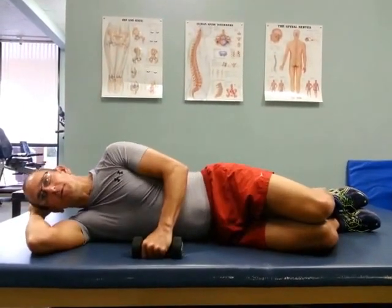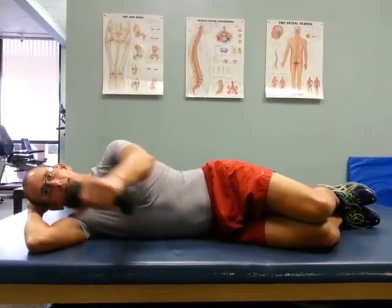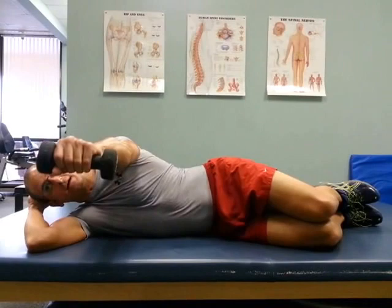Posterior shoulder strengthening, sidelying positioning. What we're going to do are reverse flies. I'm going to get comfortable on my side, starting with the weight straight out in front of the shoulder.